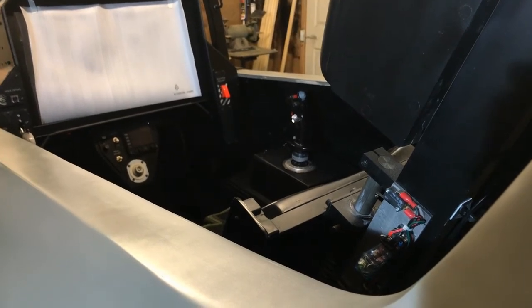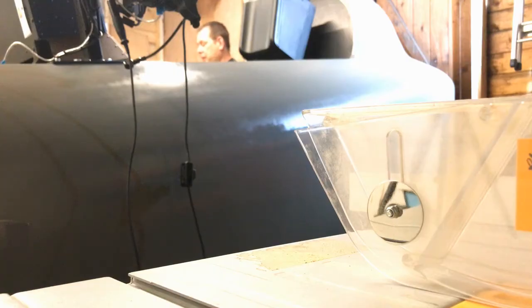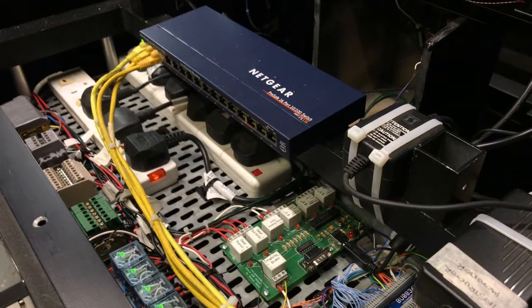First of all, have whatever aircraft you want to build and then research. Search the internet for images of exactly what you're looking for. Once you've got that, you can start putting the concepts together and try to find out how they operate. It's pretty difficult to get a drawing of an F-35.